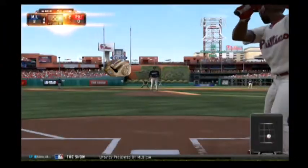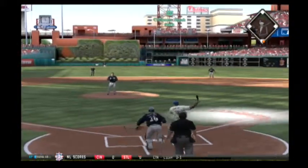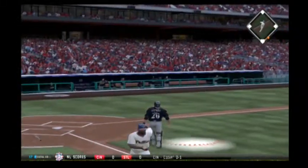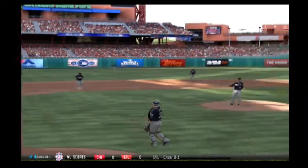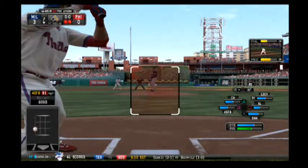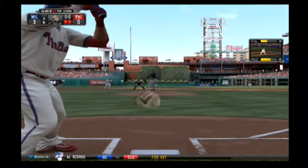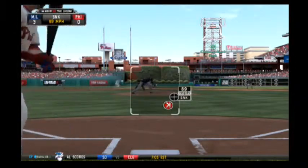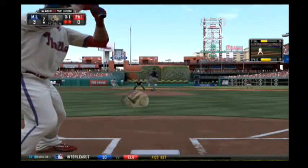Jimmy Rollins will lead things off here in the home half of the fourth. Lucroy is able to look up and put this one away for Carlos Ruiz. He'll dig in now, representing the tying run. You're not too worried about this guy jumping the yard on you and tying the ball game, but if he does find a way to get on base, things get a whole lot more interesting.